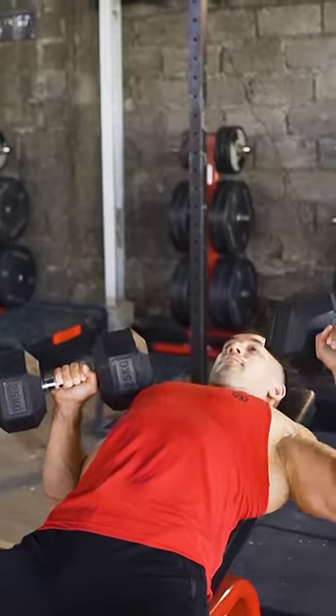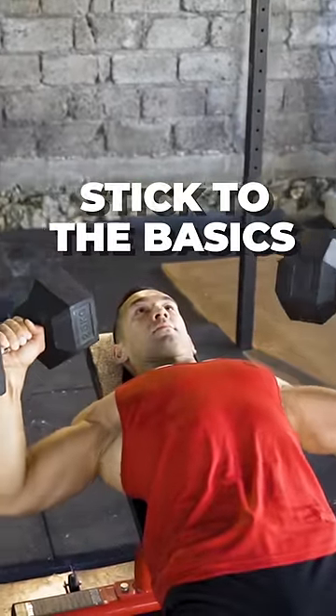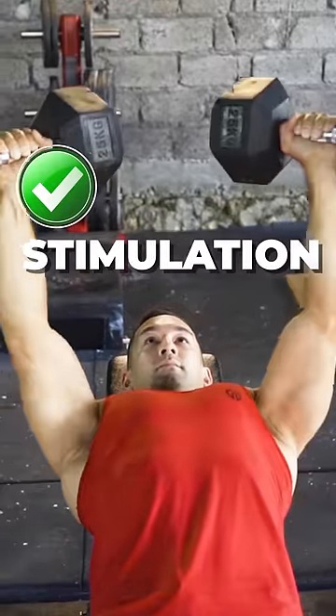Which is what muscle growth ultimately comes down to. If hypertrophy is your main goal, just perform your dumbbell presses using both arms at the same time for optimal stability, focus, and overall chest stimulation.